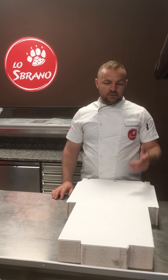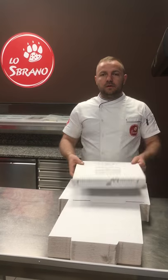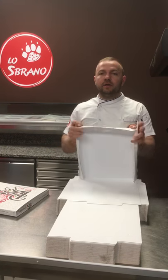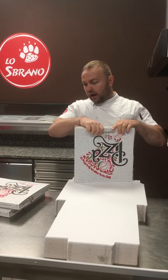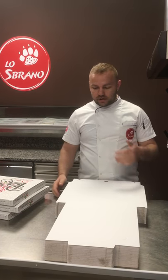Welcome back to Sbramo. Today I'm going to show you how we make pizza boxes. Very quick — I've learned in 8-9 years to be so quick. I will show you now how you can make it so you can get as quick as I am.